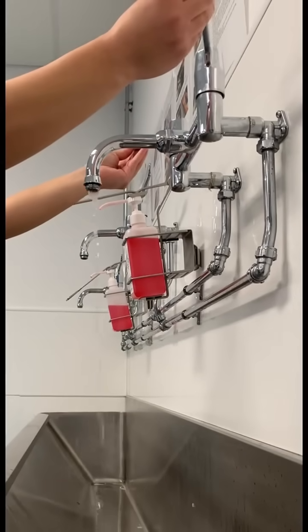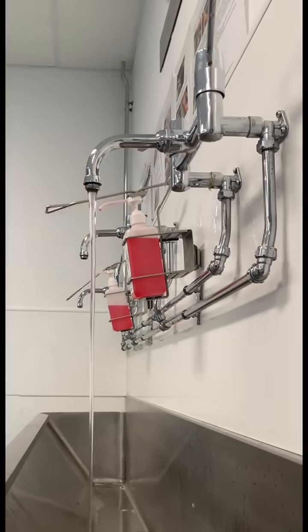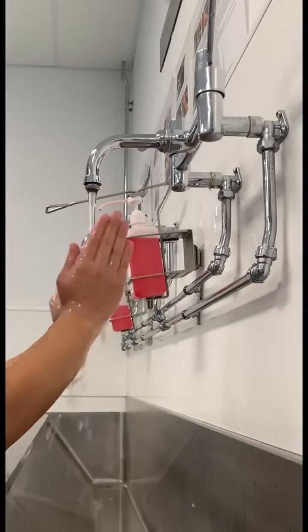This is how to wash your hands before surgery. Get the water to a nice temperature, then wet your hands and arms, keeping fingers above elbows at all times.